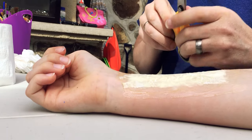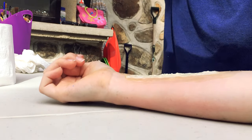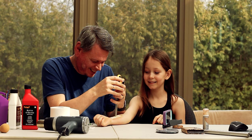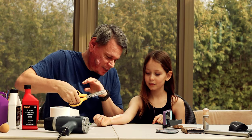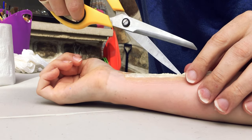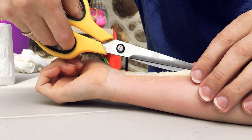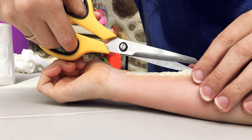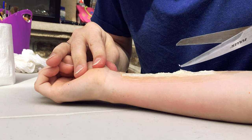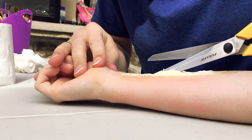Next thing is a pair of scissors — adult supervision required. What you want to do is make a little cut to get through the fake skin — not real skin! And then go all the other way to cut it open. This is going to look really cool, I hope.